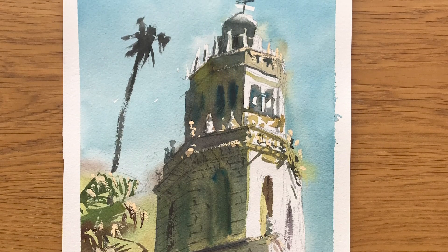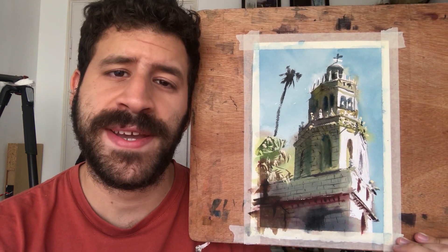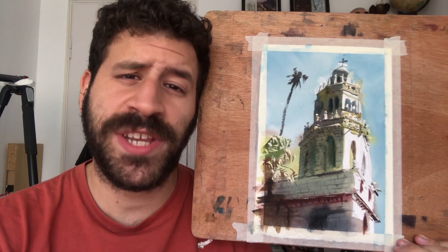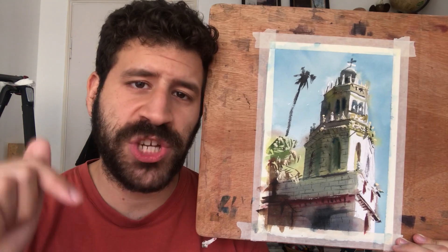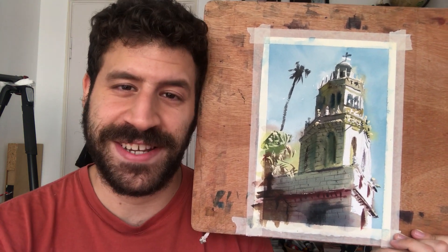Here is the final result. This was a really fun one — just let go, and here it is, fully done. Thank you so much for watching, I really do hope you enjoyed this one. Let me know in a comment down below, and drop a like if you have — that really helps me reach more people. If you want to learn how to paint like me, let go, enjoy the process, and get the results you want. Be sure to check out the Frustration Free Watercolor Course — the link is always in the description box below. I really appreciate you watching, commenting, and liking. It means the world to me, so thank you so much, and I'll see you in the next video.